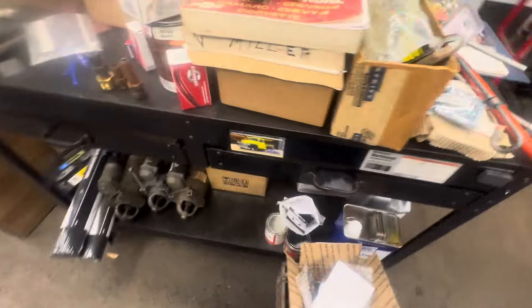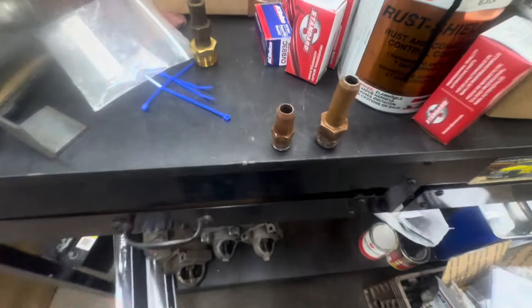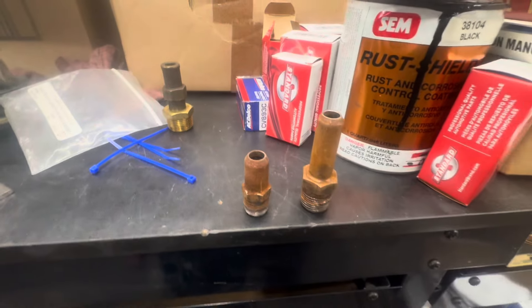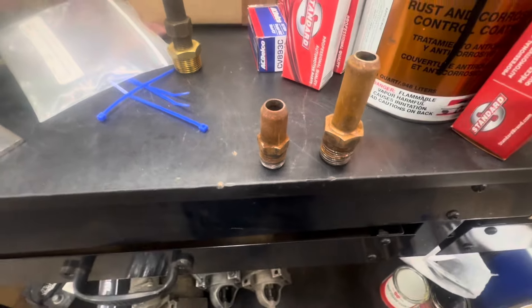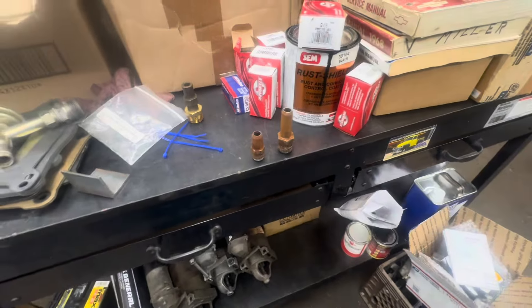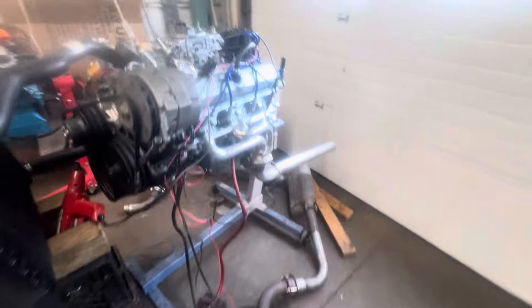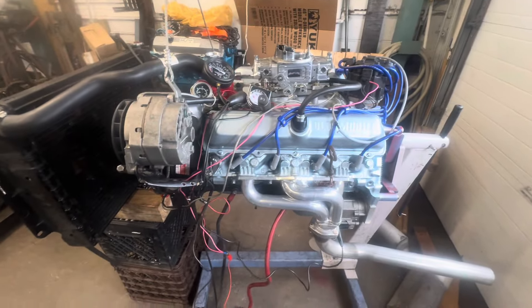I'll show you something about these intakes. If you look under the carburetor of the A4 intake or any of those '80s intakes, look at the primary bores — these EGR tubes come right up to the base of the carburetor. Talk about restricting the flow. So take those tubes out and plug them with pipe plugs, and you pick up a shitload of flow.